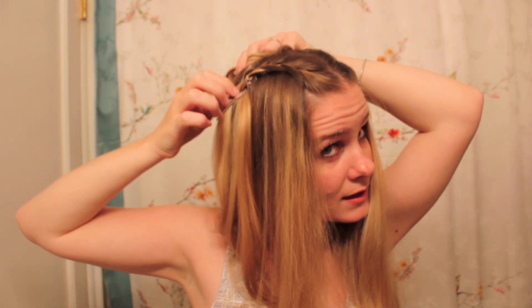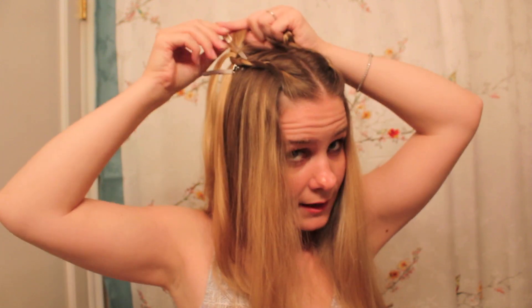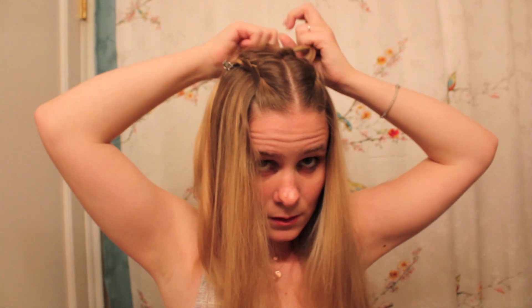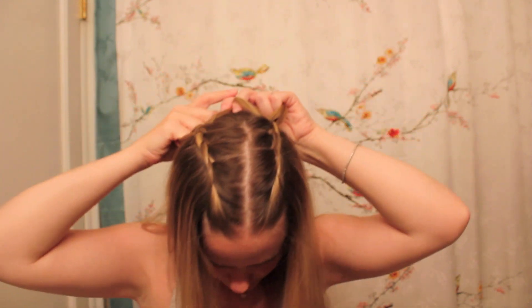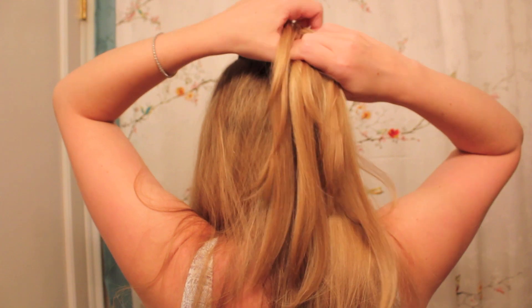Now that single strand that I marked off — I just got to find it. I'm going to take that clip out carefully, combine those into two, and then these two are going to be another section. You've combined your sections into three and now you're just going to make a regular braid.